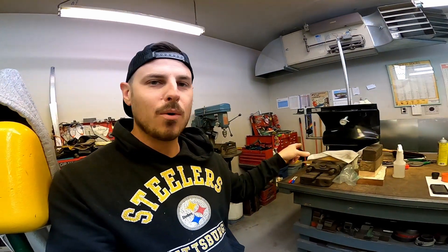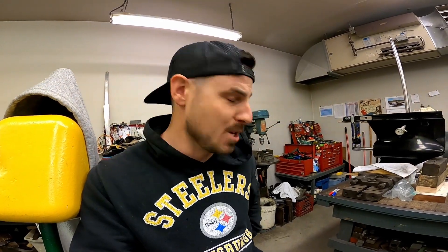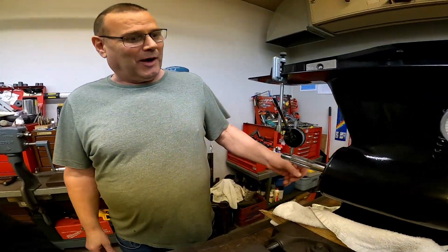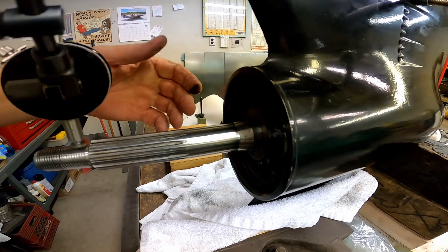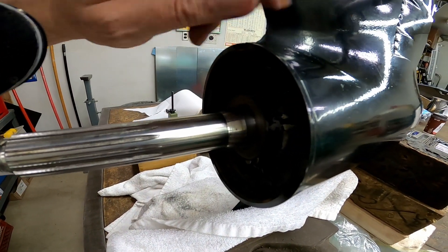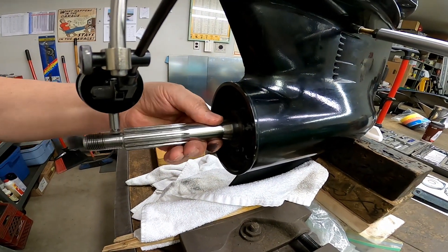Fortunately, there is a place not terribly far from us — a couple hundred kilometers — that does prop cores, and they say they can straighten pretty much any prop shaft. So we're thinking we're going to pull that one out and get in contact with them to get it straightened.